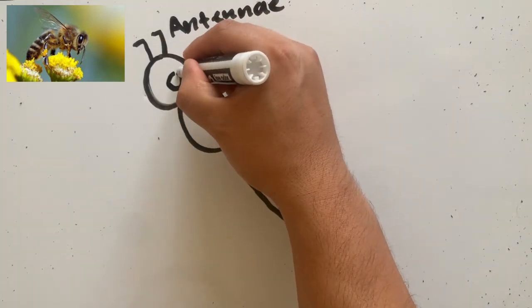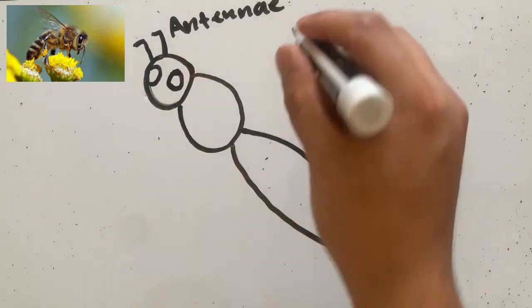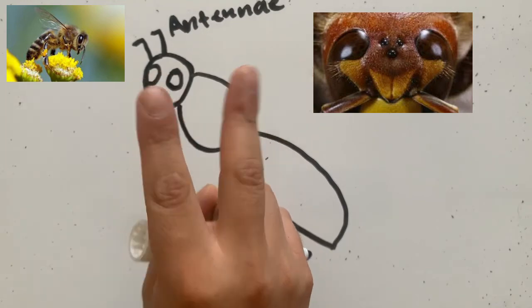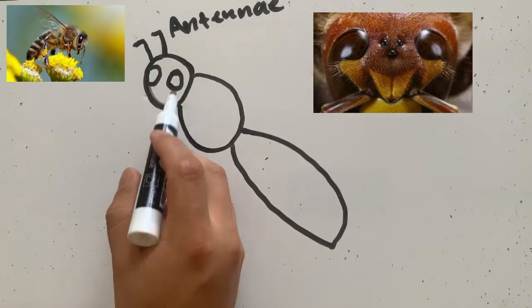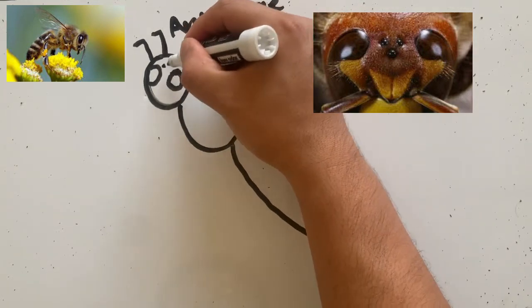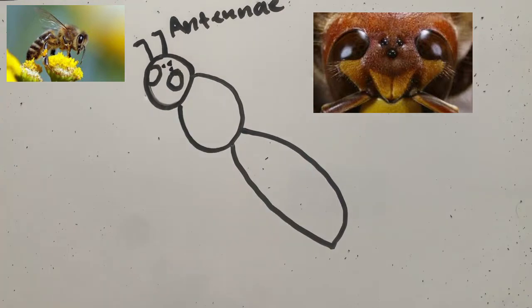They also have their two compound eyes. But what's interesting about the bumblebee is that it doesn't just have two eyes. It has two large compound eyes, and it has three smaller eyes on its forehead. So they have five eyes to help them see and help them fly around.